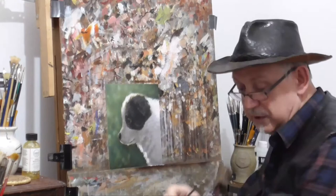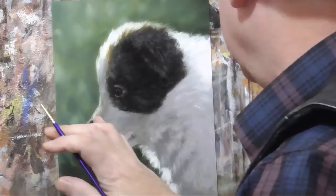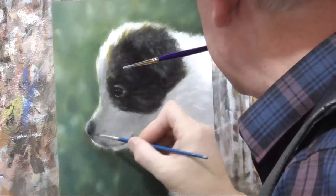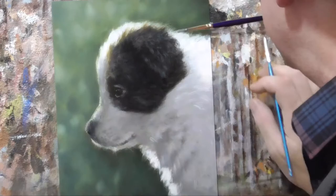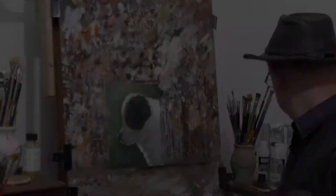We'll go even lighter than that, just around the edge. Now we'll blend some of this dark into the surrounding area. Fingers are great for applying glazes or for softening the edges of glazes. It's beginning to take shape now. Right, now we want some of that orangey colour but not quite as bright, so we'll add a bit of raw sienna to that and just start to add a little bit here — like that.